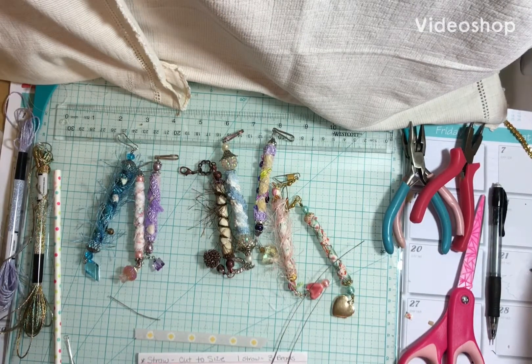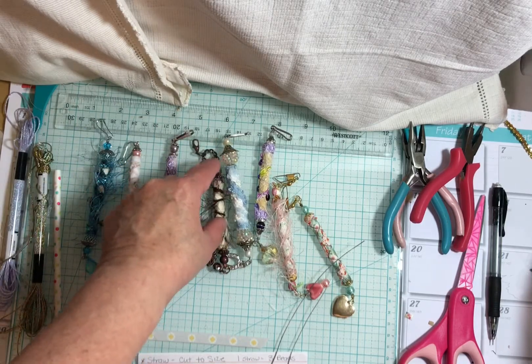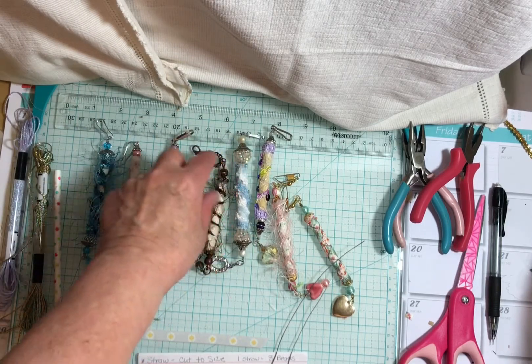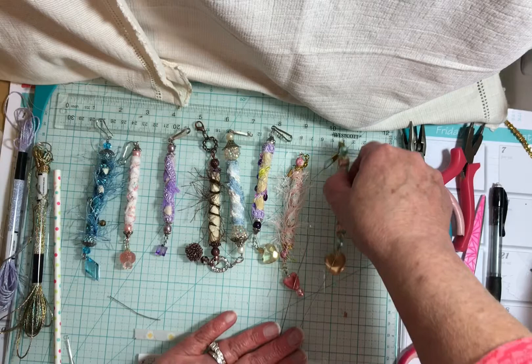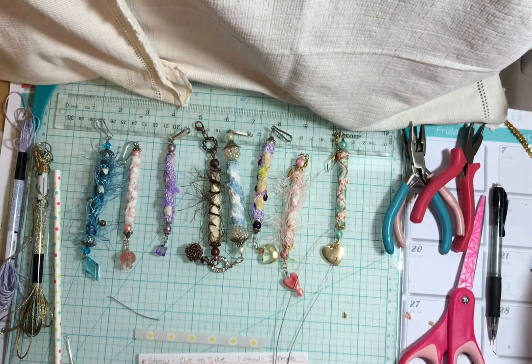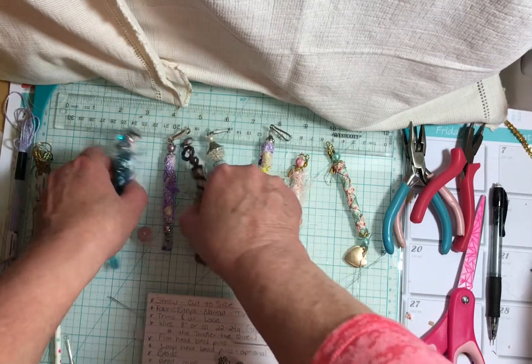Hi everyone, it's Sherry with Studio 28E. I'm doing a video for Jane Hall — I believe it's called '100 Things' — and it's a challenge where we're posting videos and she's challenging you to make the items in the tutorials. I've agreed to do a tutorial for boho beads.